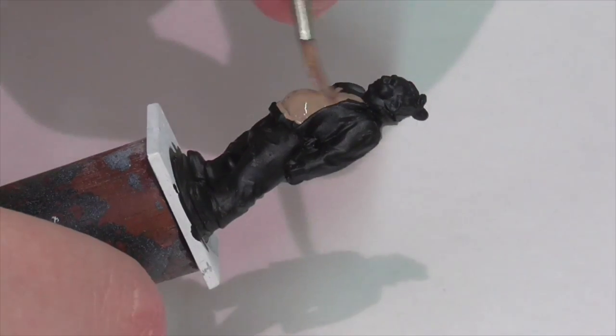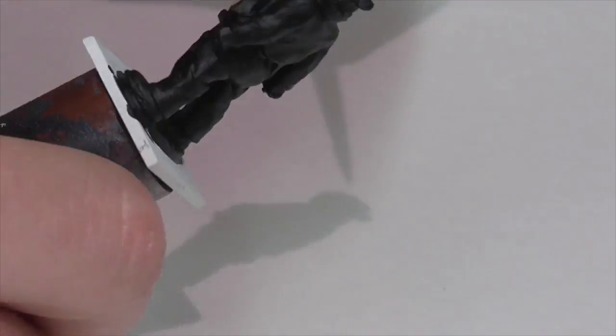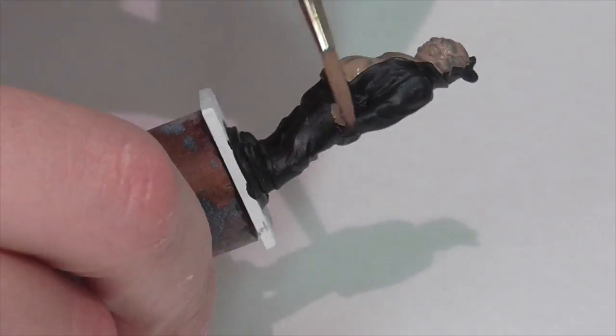I'm going to start by working on the skin. I'm just going to apply a base coat of German Camouflage Pale Brown. Since you're working over a black base coat, you're probably going to need to add several layers to get good complete coverage.